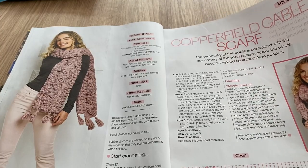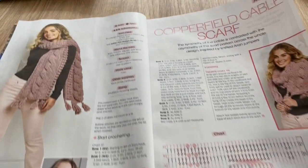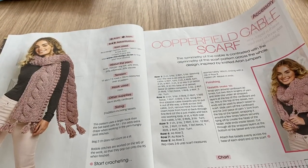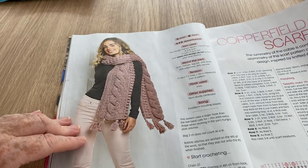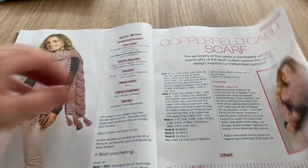We've got the Copperfield Cable Scarf and there's a chart as well as the instructions, plus special bobble stitches. It looks nice, very chunky — that would be nice and warm. It reminds me of someone going off to college or uni.